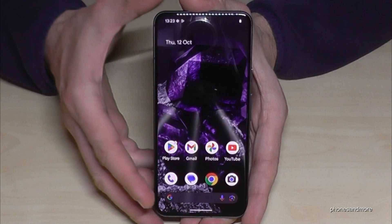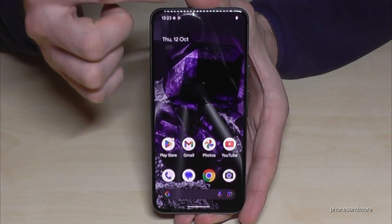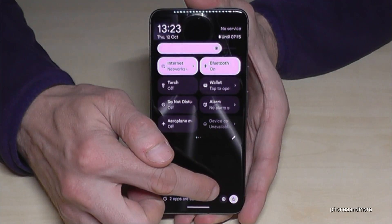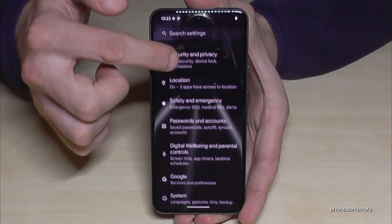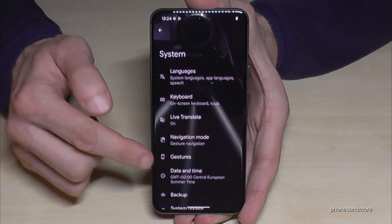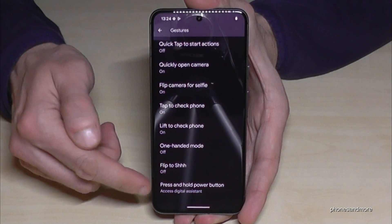But there's a way to set up this power button here as a real power button. Let me show you how this works. Just scroll down here, scroll down a second time, then you have here the symbol for the settings — tap on it. Now you need to go to the point System, there it is, tap now on Gestures, and the last point here is Press and Hold Power Button.